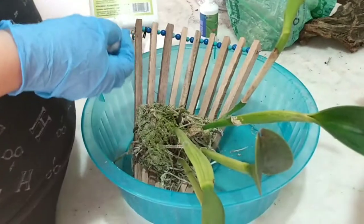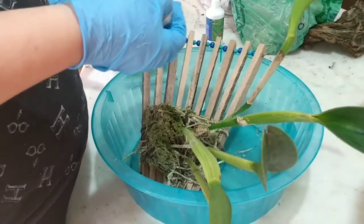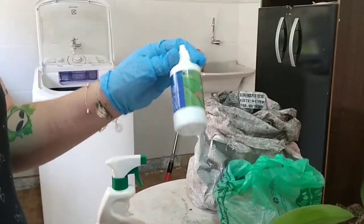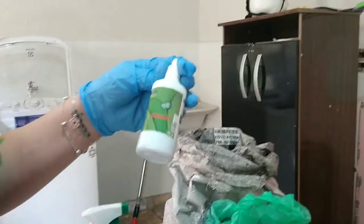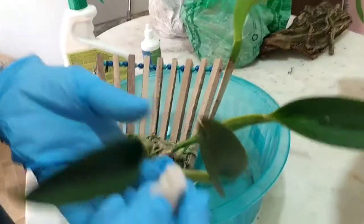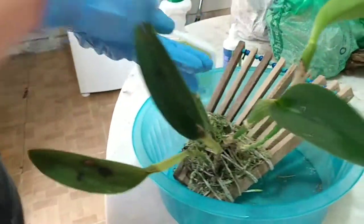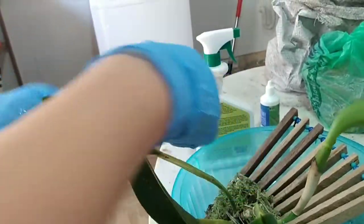Eu tenho esse borrifador aqui — de 1 litro, que eu guardei. Diluí 1 ml do óleo de ninho da Agrooceânica. Vou passar no algodão. A gente está usando máscara porque ele tem um cheiro característico. E a gente vai limpar essa planta. Estou usando luva também porque é um defensivo — tem um cheirinho meio forte.